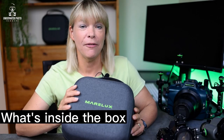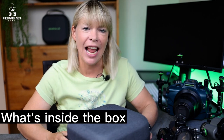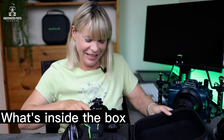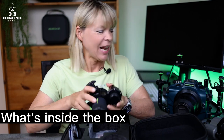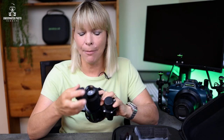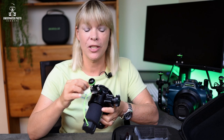My Soft Pro arrived in a beautiful, high quality grey zippered carrying case. Inside the case was the Marilax Soft Pro snoot, some spare O-rings, and the Soft Dock that attaches the Soft Pro to your strobe, a rubber protector cap for the end of the flash tube, as well as a ball mount to attach the Soft Pro to your float arm.